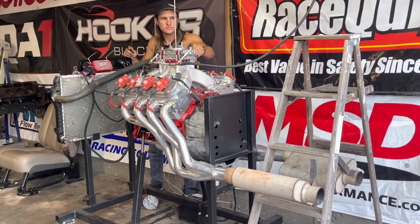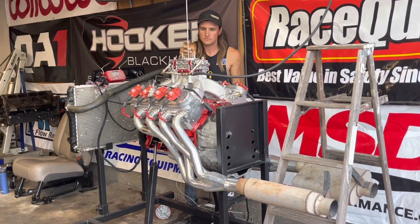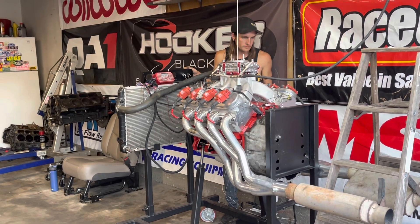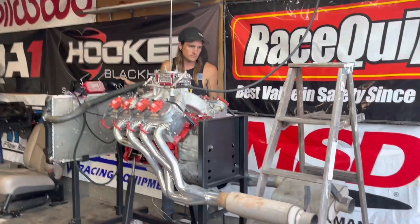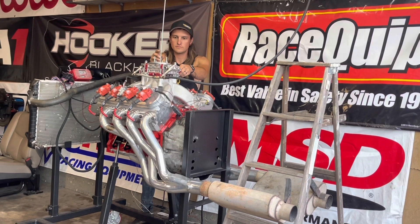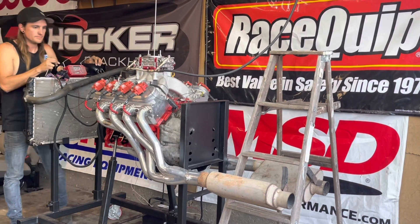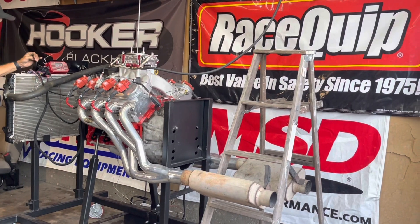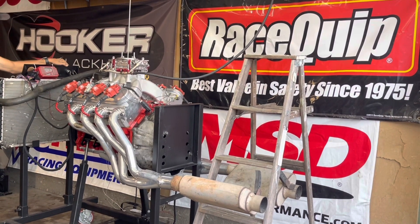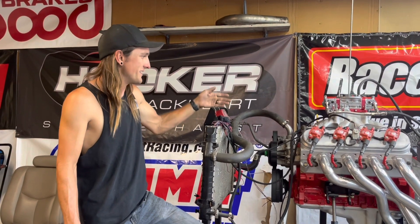We'll be right back. Yeah, so it runs pretty good. It's really good to see this thing running again after sitting for at least a year.